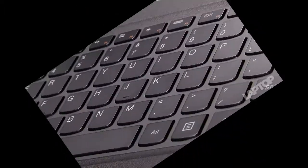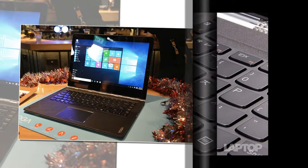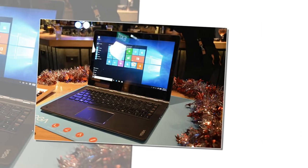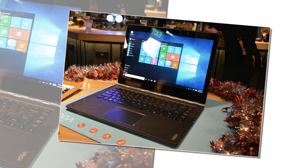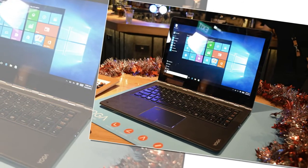To test real-world performance, we also used OpenOffice to match 20,000 names and addresses. The Yoga 900 took just 4 minutes and 18 seconds to complete the task, which was slightly faster than the Inspiron 13 7000 (4:32) and 40 seconds quicker than the Spectre X360 (5:04), but pretty much the same.